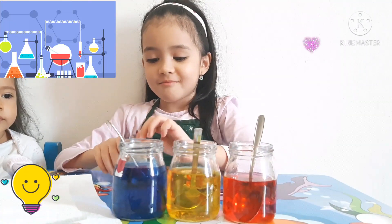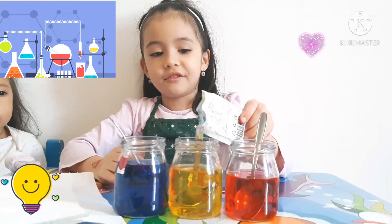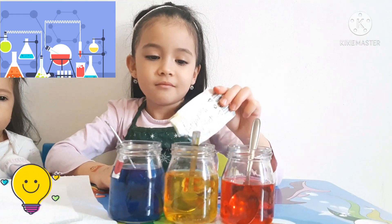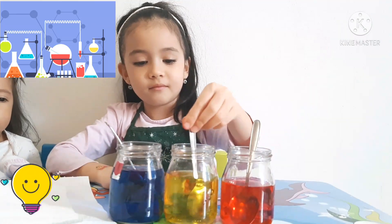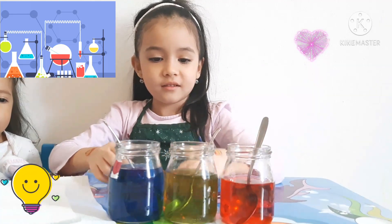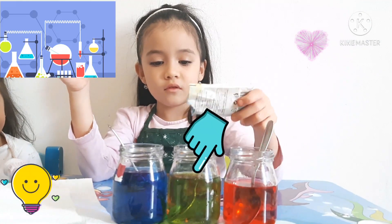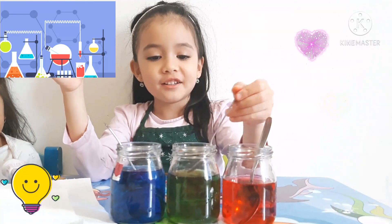Now I will put blue and yellow. And then what color will it be? I will put green. Let me see it. Can you put more blue inside it and more green? What color is it? It's green. Well done.